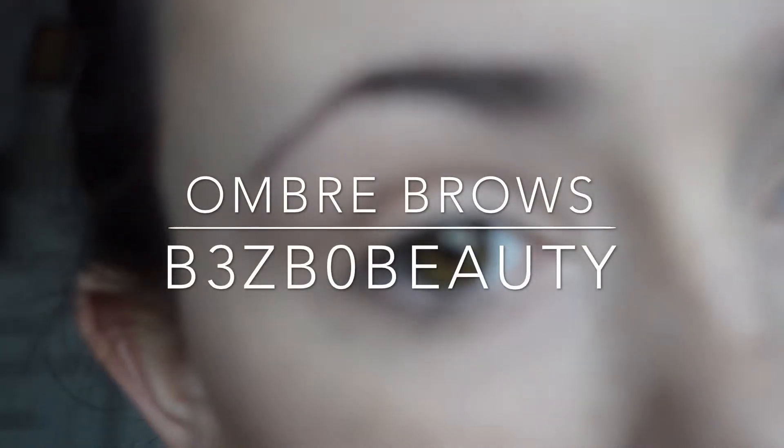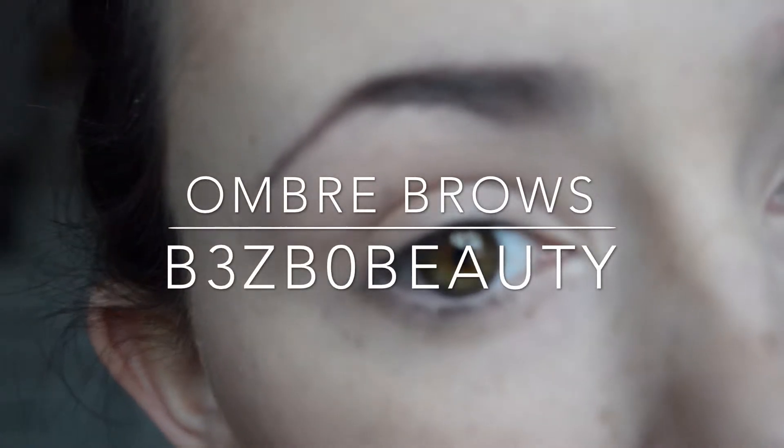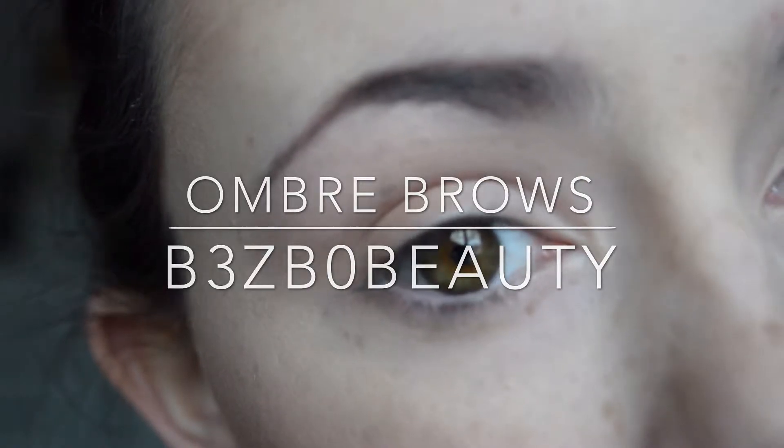Hi guys, welcome to my channel. So today's look is an ombre brows tutorial and it's a brow look that I wear quite often.